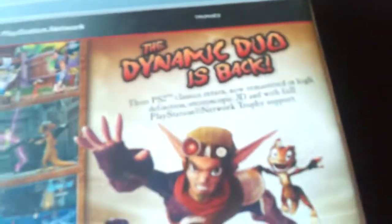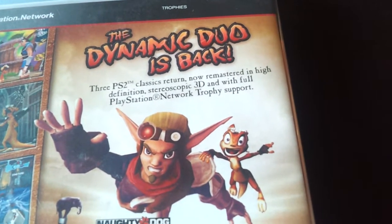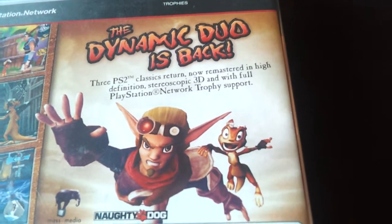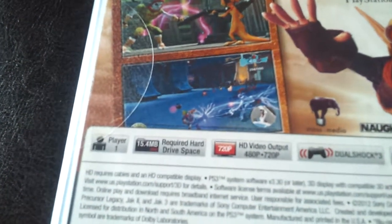Yeah, the PS2 Classics return, now remastered in high definition, stereoscopic 3D, and with full PlayStation Network trophy support. My dog's going crazy! But anyway, you can see how the graphics improve — here it's like Jak and Daxter, graphics are bad. Jak 2, Jak's like evil. Graphics are amazing. Jak 3.